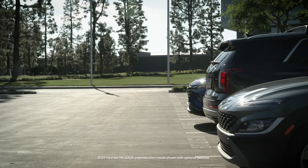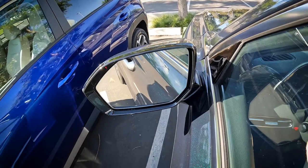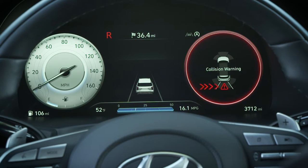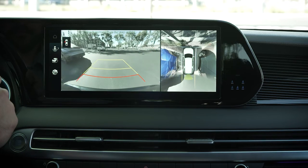If RCCA detects a vehicle approaching while your vehicle is in reverse, the system will sound a warning chime. A warning on the outer edge of the side view mirror will flash and an alert will appear on the LCD display. If the rear view monitor is on, an alert message also appears on the touchscreen.